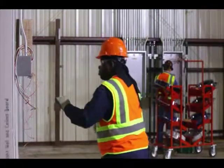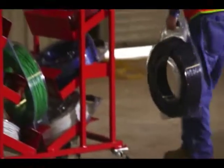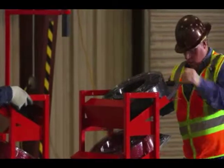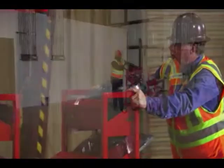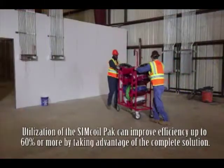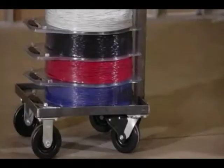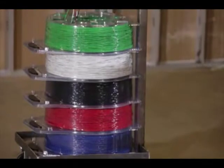The design of the sim coil pack makes pulling from the packaging nearly effortless and tangle-free, and its portability allows the wire to be pulled from any location, eliminating the need for setup. Utilization of the sim coil pack can improve efficiency up to 60% or more.